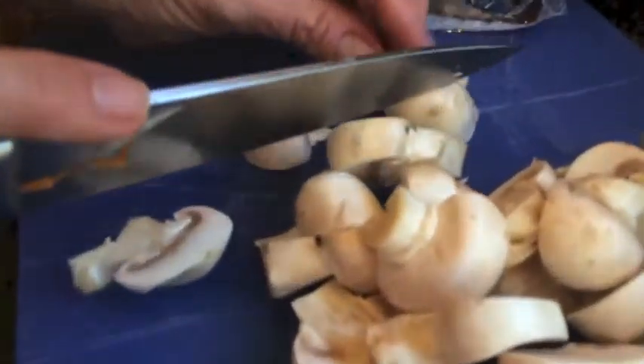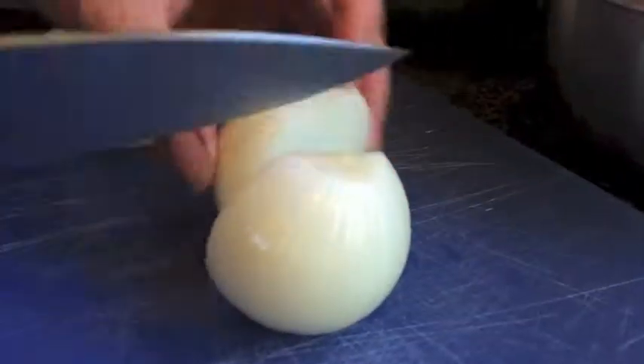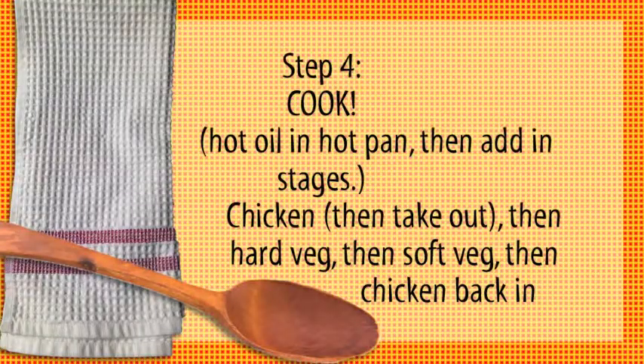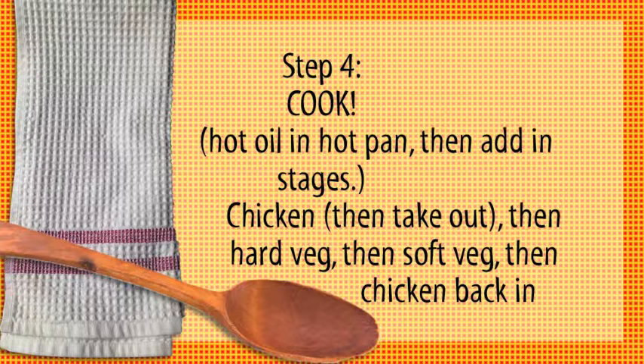I've got carrots, broccoli, red pepper for a burst of bright color, and mushrooms — I love mushrooms. I'm cutting them big enough so my kids can pick them out. And then I have the onions and the garlic and the ginger that I sort of don't count.